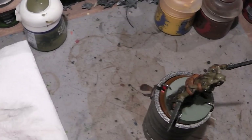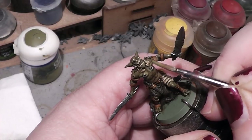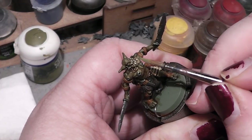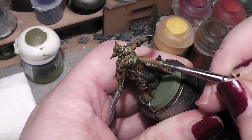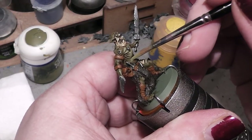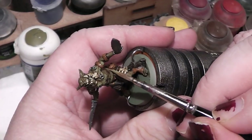I am still not in focus, so I will adjust the camera a little bit more to the top — sorry about that. As you can see, I am picking out the top parts of the muscle structure and leaving the dark areas behind, so that we have a nice highlight of the skin.